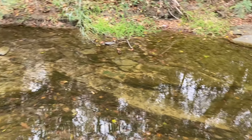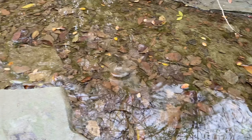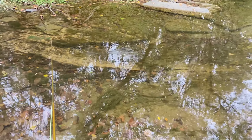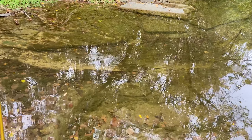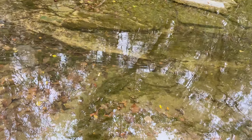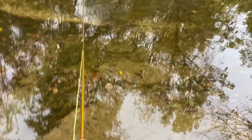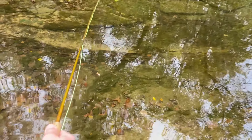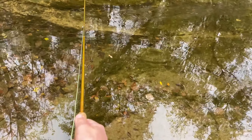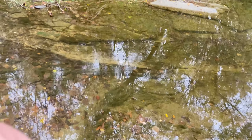That was our first minnow — just caught that little guy but he came off, he's swimming away. The way I'm catching them is I'm just kind of working it upstream by giving it little jerks, and then once one eats it hopefully I can set the hook right when he eats it. Just missed one.